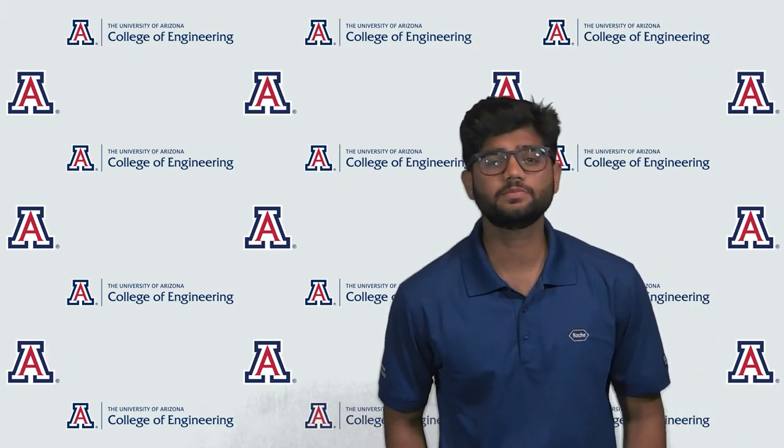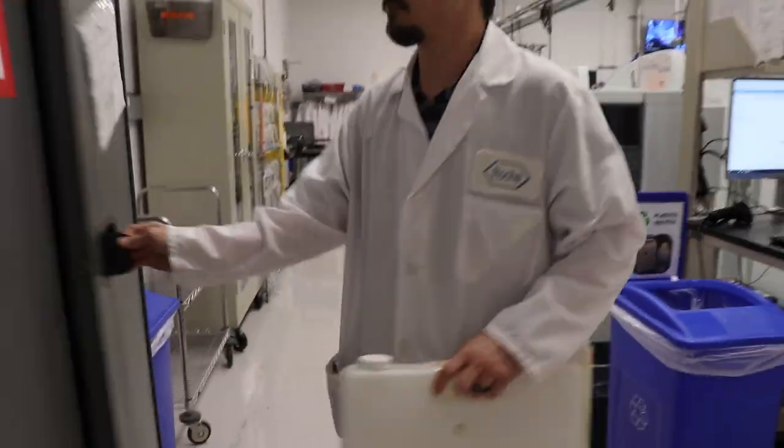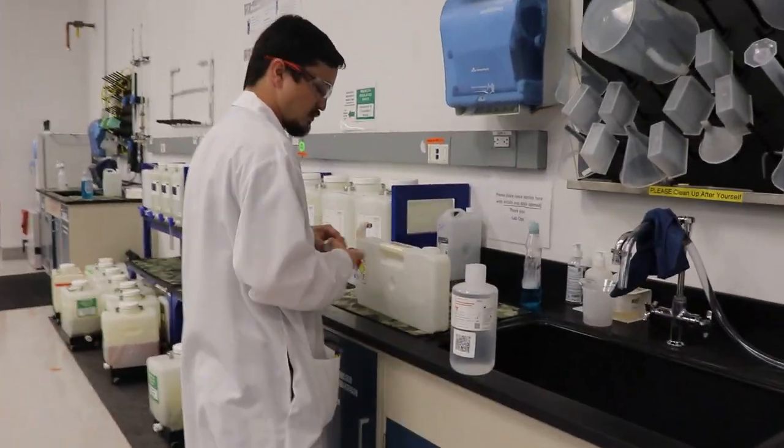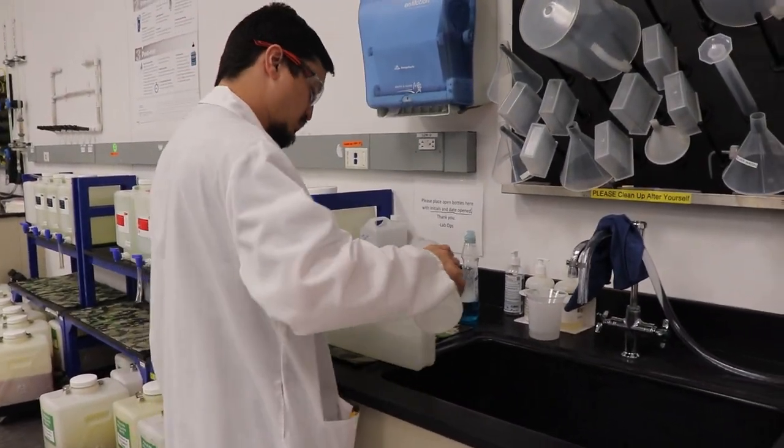Our sponsor company Roche has developed a tissue staining device called the Benchmark Ultra. This instrument holds various types of reagents and uses them to stain microscope slides in order to perform medical testing. The Ultra currently uses seven different reagents, each stored in a bulk bottle, and currently there is no fluid maintenance technology used by Roche. This leaves the detection and refilling of the reagents up to the technicians, a process that is time consuming and prone to human error.